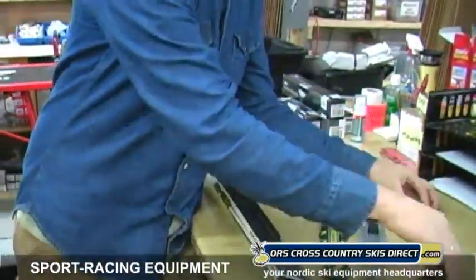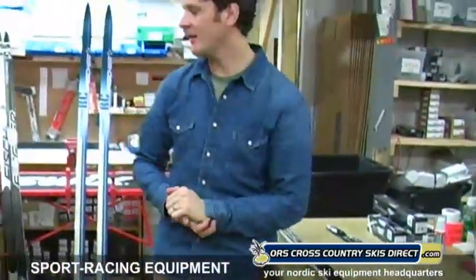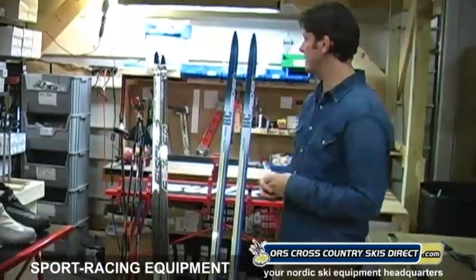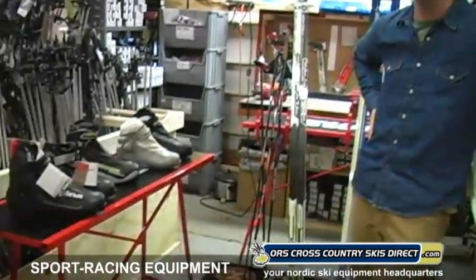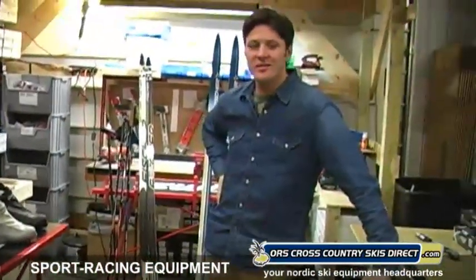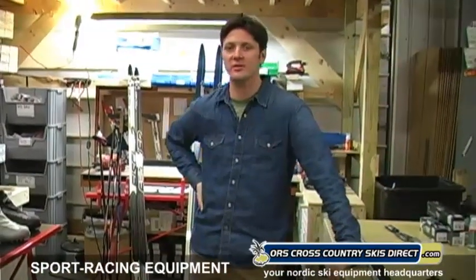All right, so there you go. We certainly have some great choices for the groomed-surface, performance-oriented skier. Hopefully this helps narrow down your selection of what we have. Thanks for watching, folks. My name is Ryan from ORS Cross Country Skis Direct.